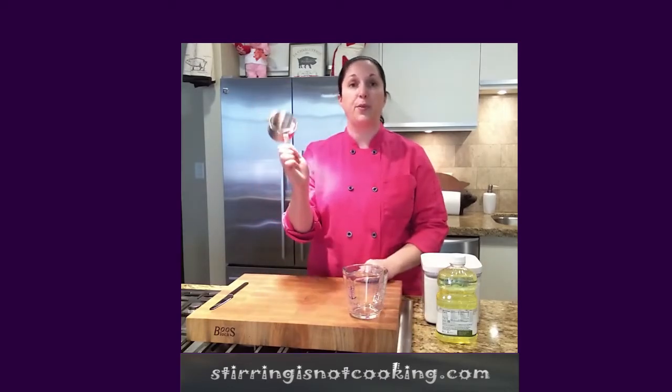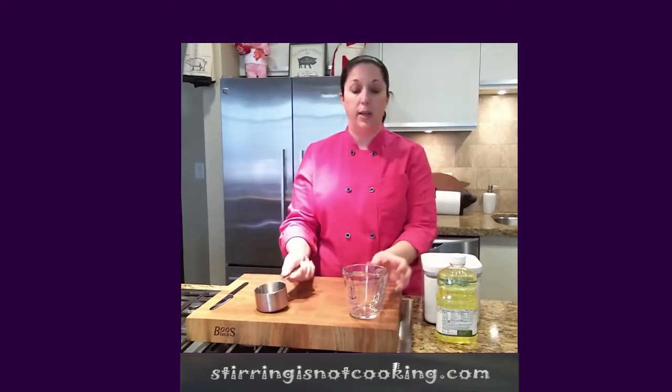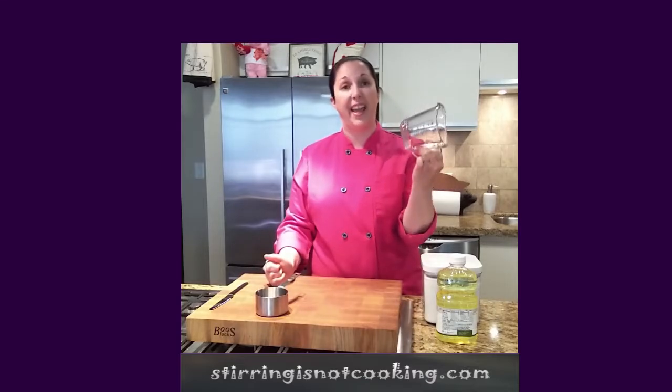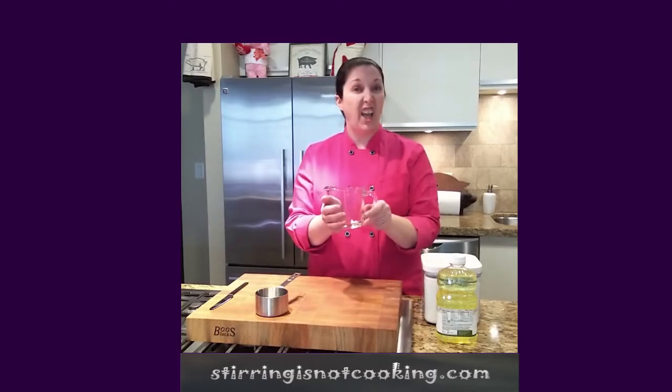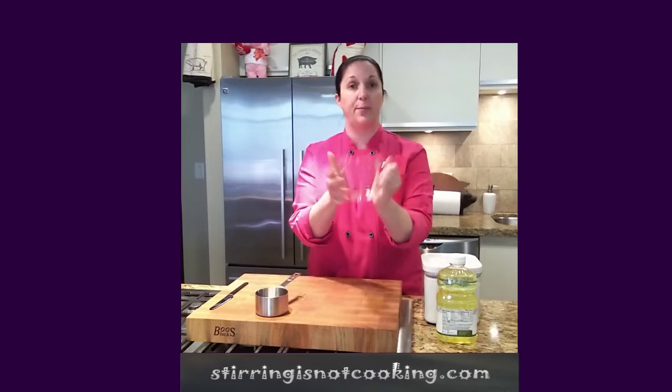This kind of measuring cup is for anything that you can scoop, and this kind of measuring cup is for anything you can pour. So let's think of some things that we could pour — water, oil, honey, things like that. That will all go into this kind of measuring cup.